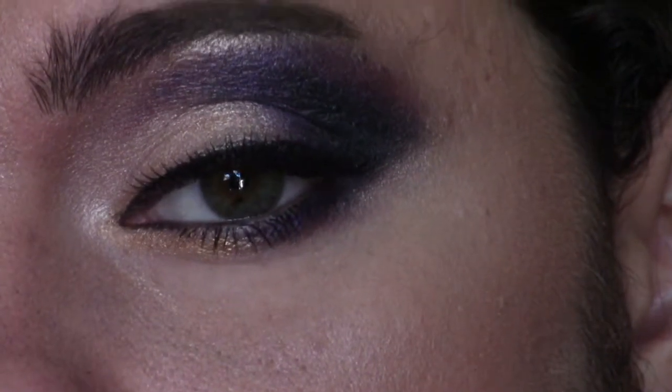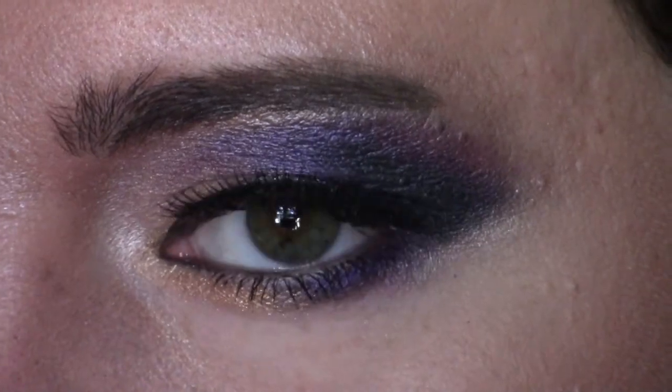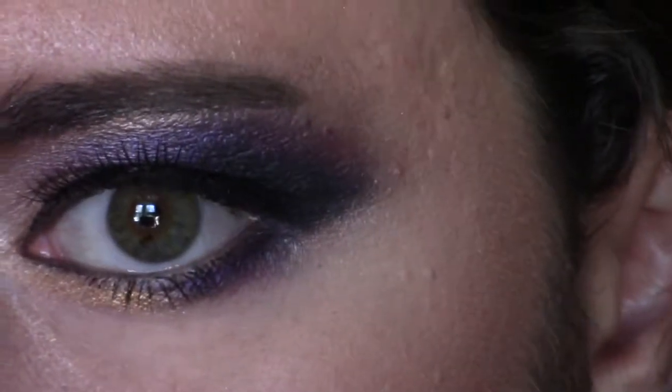Hello everybody, it's Lil Gypsy Woman again, and today I decided to do a hazel eye tutorial. And this is really very beautiful — it's designed to make hazel eyes pop.